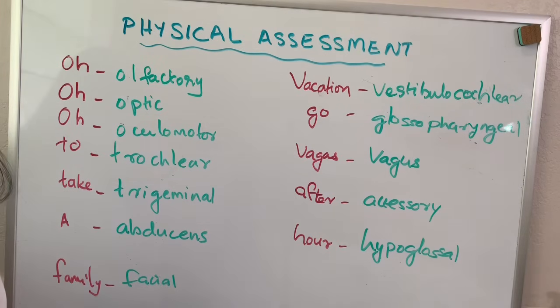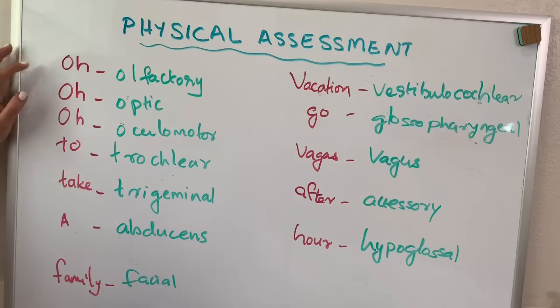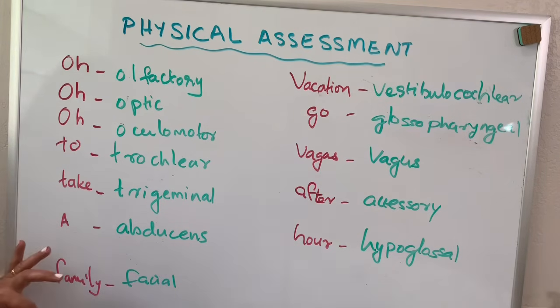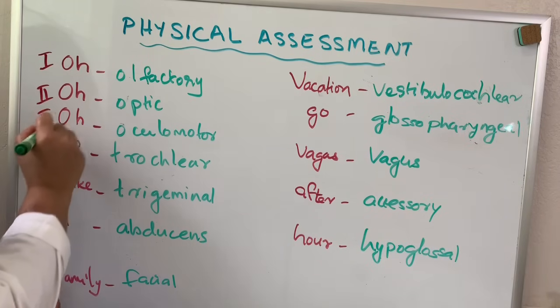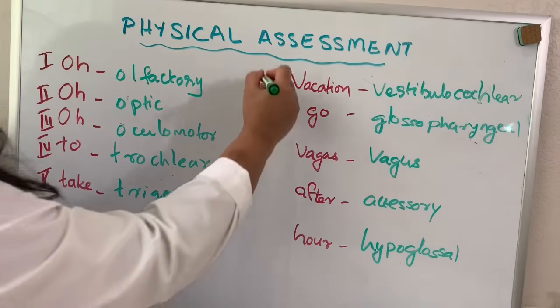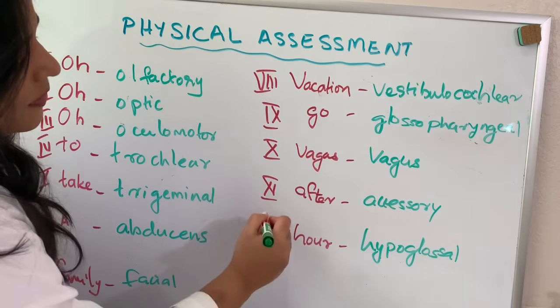The easiest way of memorizing the cranial nerves is to use the mnemonic: OOO To Take A Family Vacation, Go Away This After Hour. They are: olfactory, optic, oculomotor, trochlear, trigeminal, abducens, facial, vestibulocochlear, glossopharyngeal, vagus, accessory, and hypoglossal. Normally, cranial nerves are represented with Roman numerals 1 through 12.